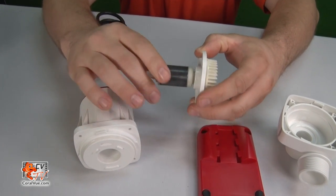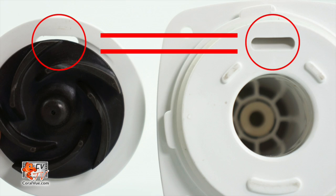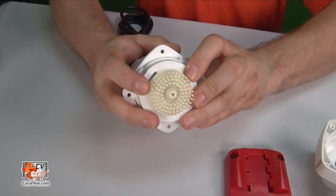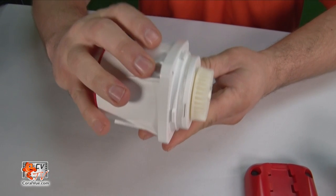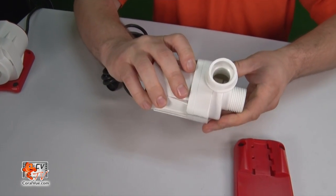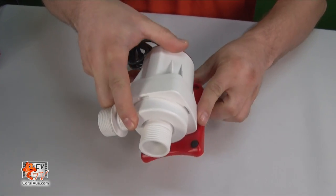Before inserting the impeller into the pump cavity, please make sure that the front dry bushing is fully inserted into the white shield. Ensure that the slit on the shield lines up with the cooling channel on the pump and carefully insert it into the pump cavity. Try not to allow the impeller to jet back into the back of the pump, possibly damaging the impeller or the rear drive bearing. Before installing the volute, make sure that the impeller is fully inserted and the shield is seated properly. With the volute rotated 15 degrees counterclockwise from the intended position, push the volute onto the front of the pump and turn clockwise to lock. Slide the pump base back onto the foot of the pump to complete the assembly.